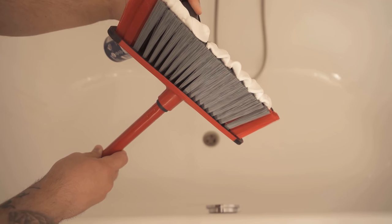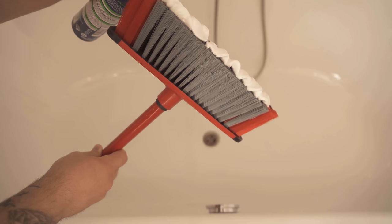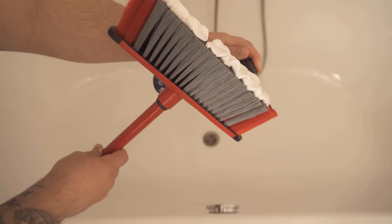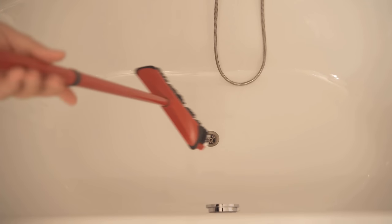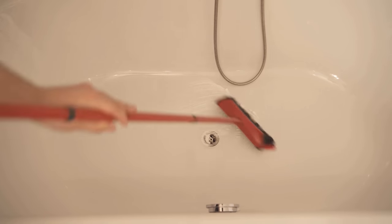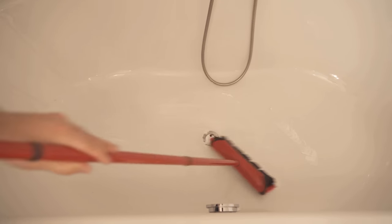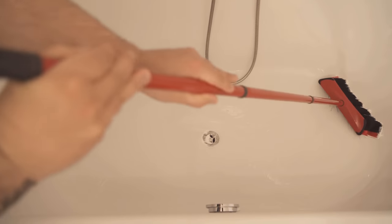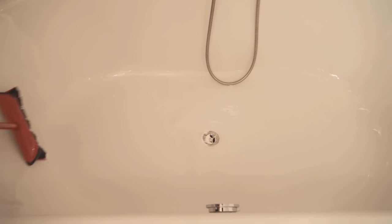We now distribute some of the shaving foam on our broom and then start in the next step to spread everything nicely in the bathtub. You can of course do the whole thing in the shower — the effect is the same. We'll start by spreading the shaving cream so that there's really some of it everywhere, so that it can soak in a little bit right away.